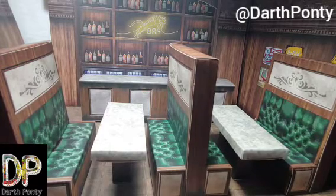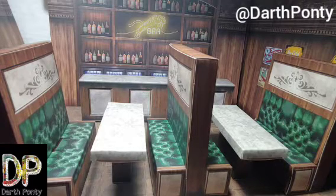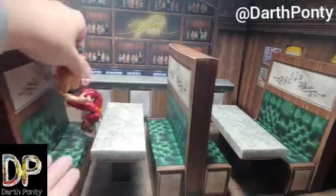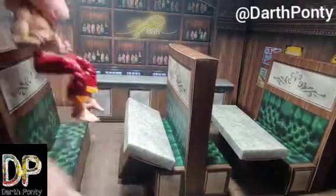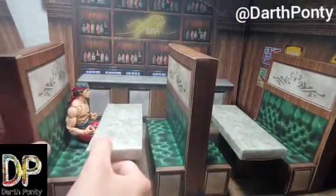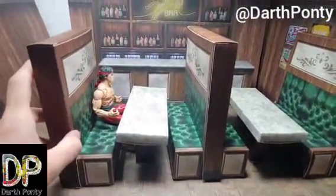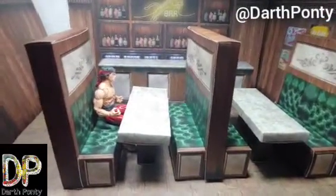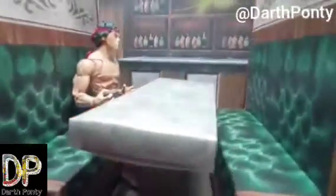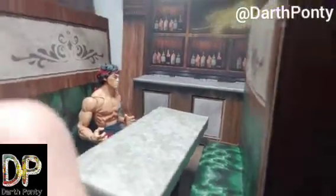So here as an example, I've got Shang-Chi. I'll be doing a review video of him shortly. Let's take a look at him sitting at one of these tables to show size relation. Yeah, so that's how he looks sitting there — kind of looks small at this angle, but I'll get a little closeup of him. So that's how he looks sitting at the bar there. Personally, I think he looks great.